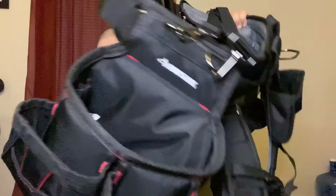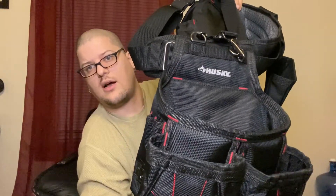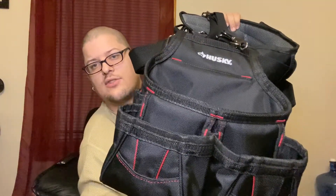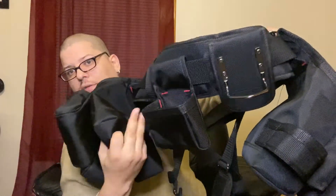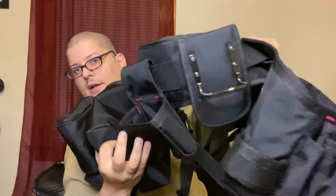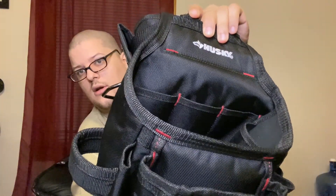I have a Husky bag — it's actually an electrical bag, not really for framing, but I like all the pockets it has. There are pockets in the back for screws and a hammer loop. It also has a harness with shoulder straps and a belt clip so you can wear it.